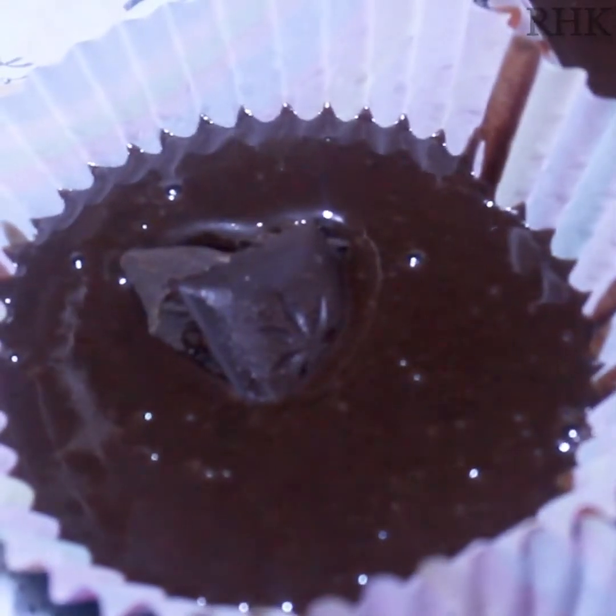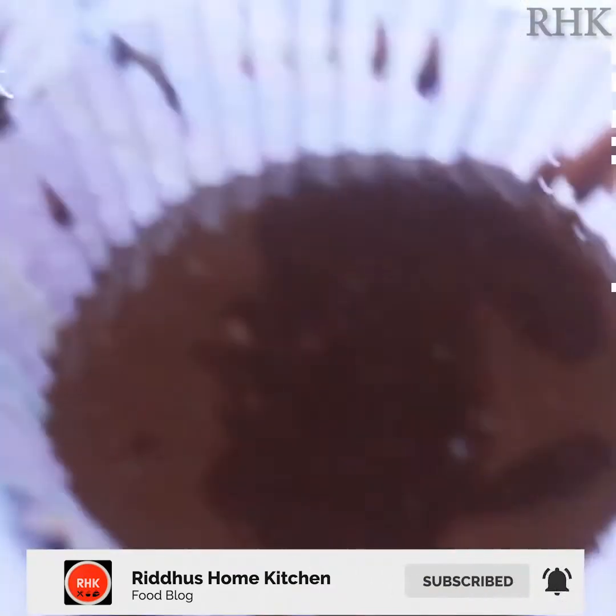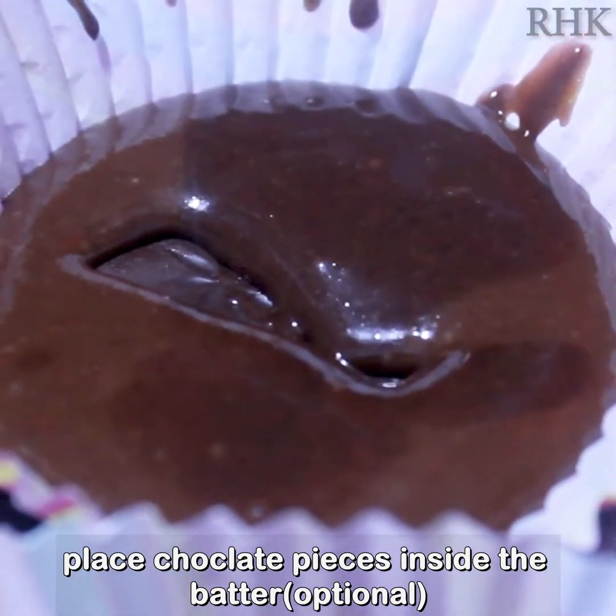Insert a piece of dark chocolate into the batter. This is optional — you can skip it if you don't like it. It will melt during cooking.